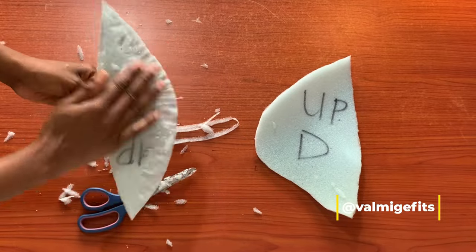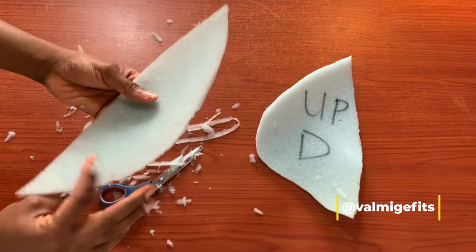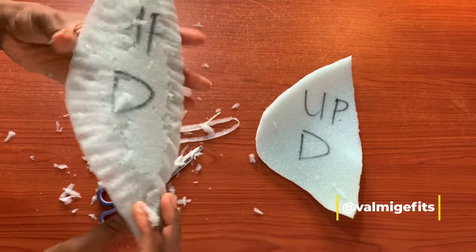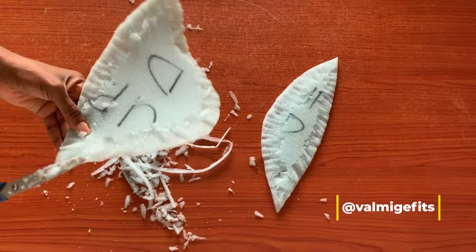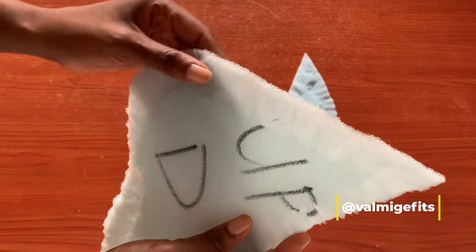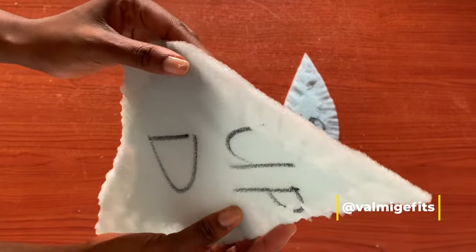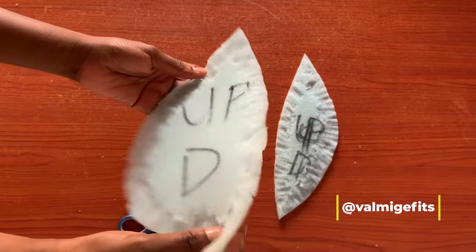I'll also be trimming the side line so it will be very easy for me when I'm stitching both pieces together. I'm done trimming off the edges to make them look flat. This is how the back pad looks now — this is the front and this is the back of it.